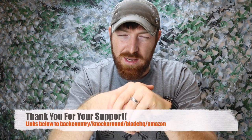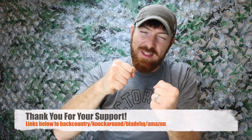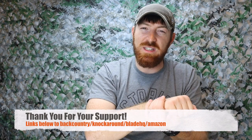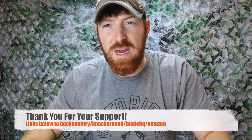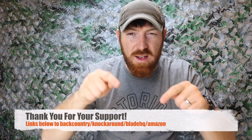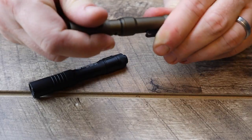When you guys use those hyperlinks it really helps us out and continue to make content like this week in and week out — it pours fuel in the gas tank of Gideon's Tactical so we can continue making videos. Thank you for using the hyperlinks. Hope this list of gift ideas helps you out when you're wanting to bless somebody this holiday season.